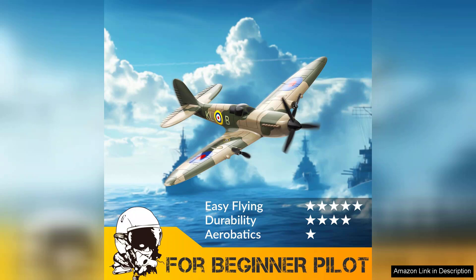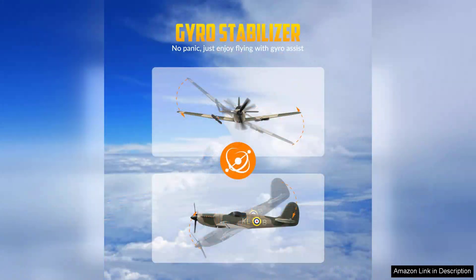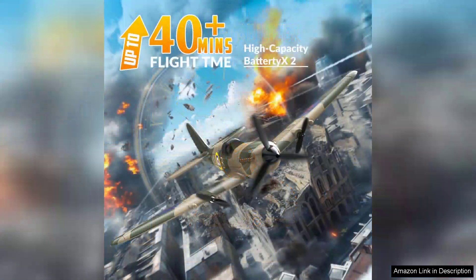One of the standout features of this RC plane is its 6-axis stabilization system. This technology significantly enhances flight stability, allowing both beginners and seasoned pilots to enjoy a smoother flying experience. The plane is notably easy to control, responding well to inputs and making it a joy to maneuver.